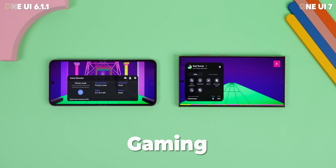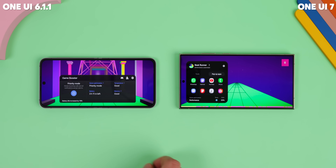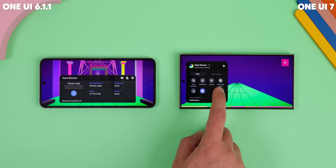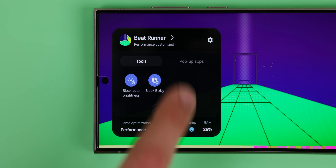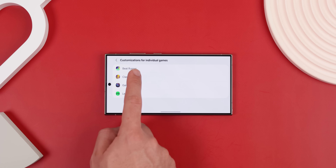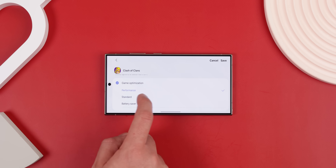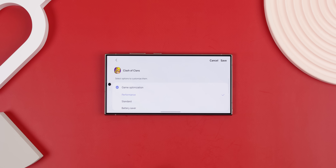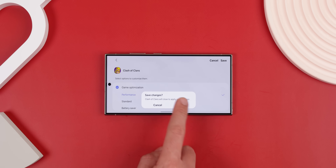Gamers, you're going to love this. The in-game panel got a slick redesign — it's way more modern and less frustrating to use. Most settings can be tweaked without leaving the game, and there are new options to block Bixby, the edge panel, and auto brightness while you're playing. Game Booster also now lets you set different performance levels for each game, so lightweight games can be set to standard and demanding ones still get all the juice they need.